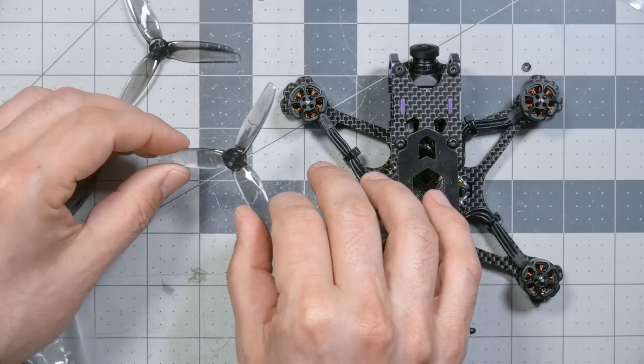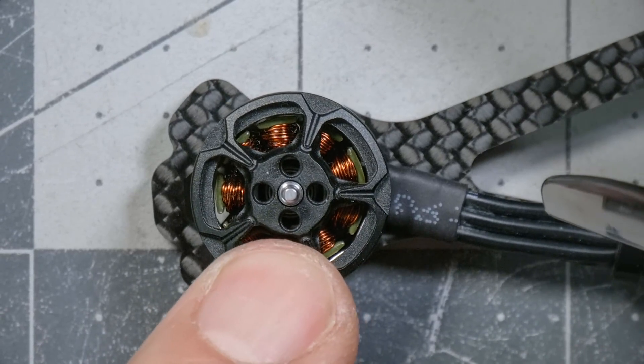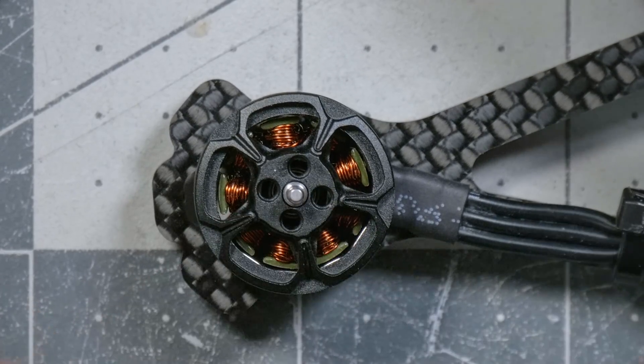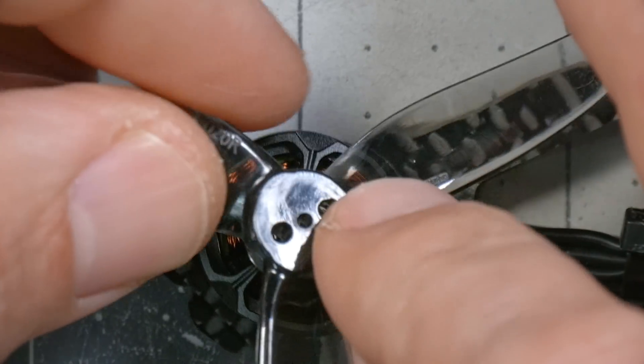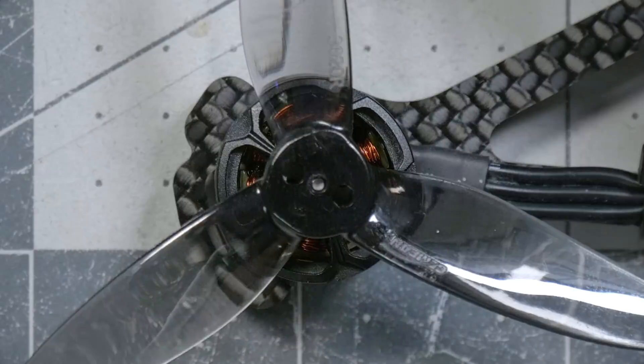Next, let me show you how to put the props on this bird. A lot of people will never have put on this style of prop, which is called a T-mount prop. A T-mount prop has a central hole and then two outer holes — it doesn't have a nut that goes on top. The prop slides down over the shaft on its central hole. You may be tempted to just push the prop down and rely on friction, but the prop can pop off in flight. I recommend using the screws.